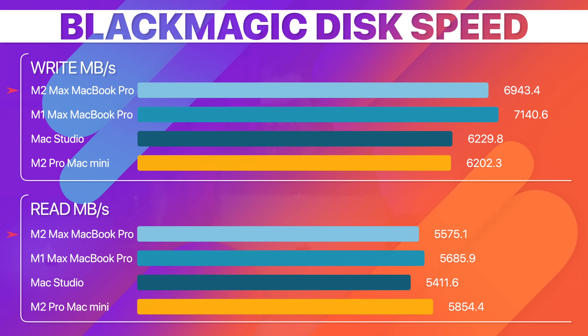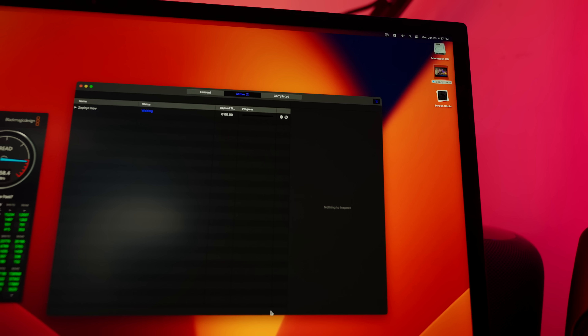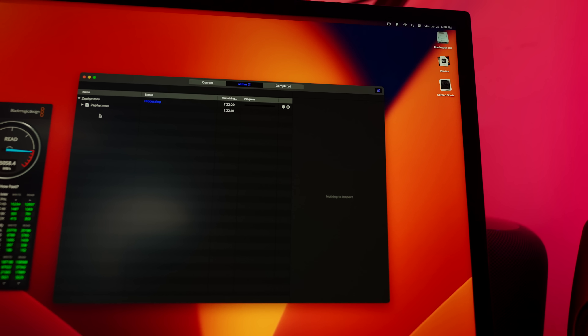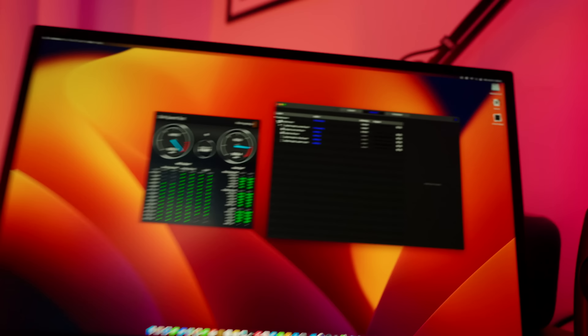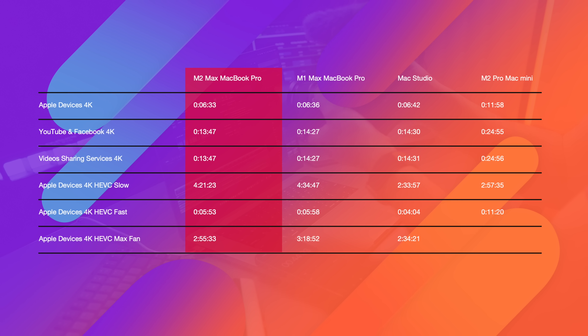Now the fun begins — export tests using Compressor with the same 85GB video file across different presets. The first three are simple 4K H.264 exports, and the last two are H.265. Pay attention to the fourth test: the M2 Max MacBook Pro actually finished slower than the M2 Pro Mac Mini. This is because long tasks like these can take even longer on laptops due to heat, but if you can manage thermals, the laptop performs as it should and finishes much faster.